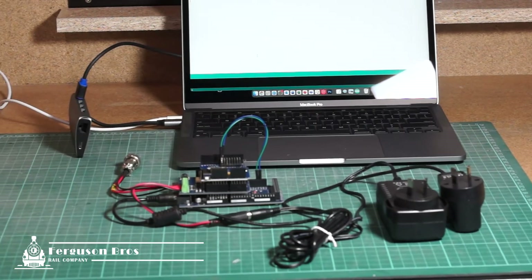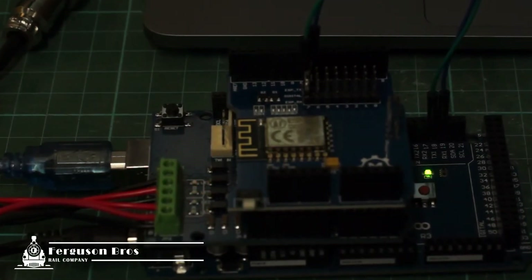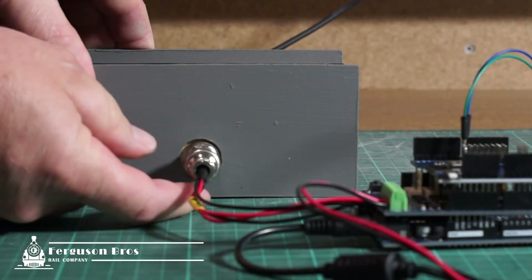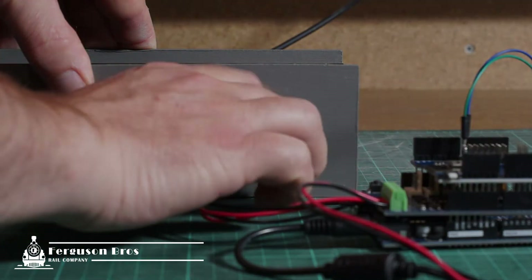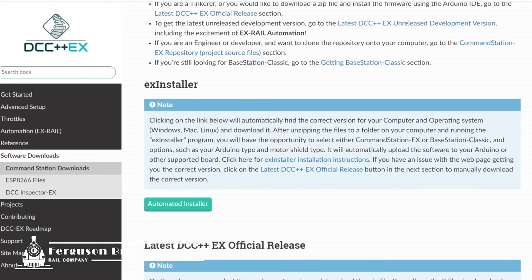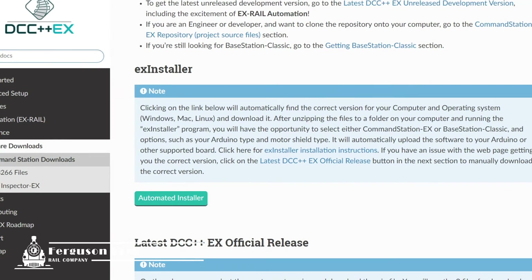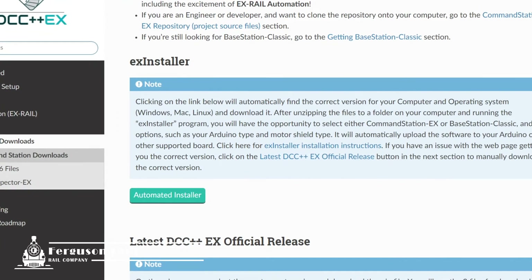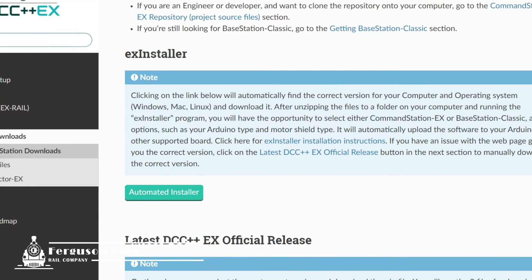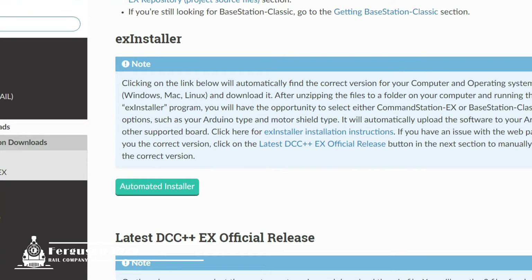Time to plug this in and test the connections. We've got lights — I'll connect to the track to test, but first you have to program this Mega. You can download the source code and configure it manually, or you can use an automated installer from the DCCEX website, which detects your operating system and guides you through the process. For this video I'm going to use the automated installer to get through this in the easiest way possible.